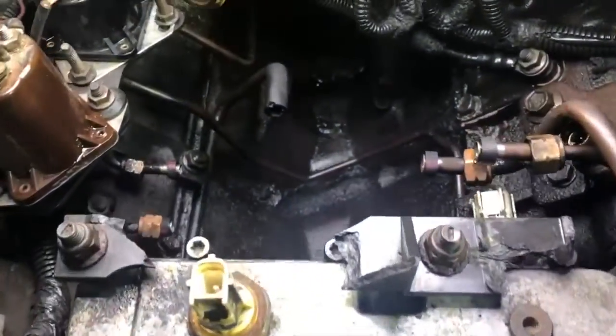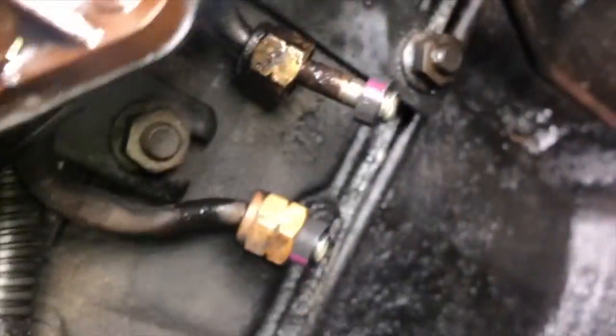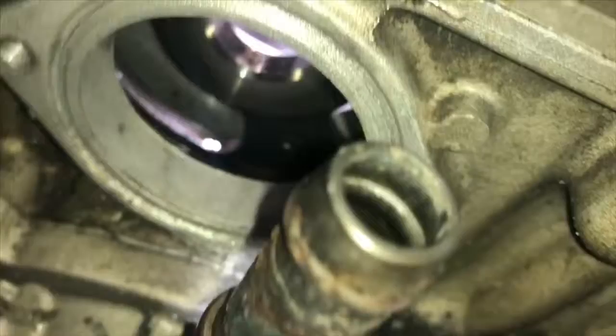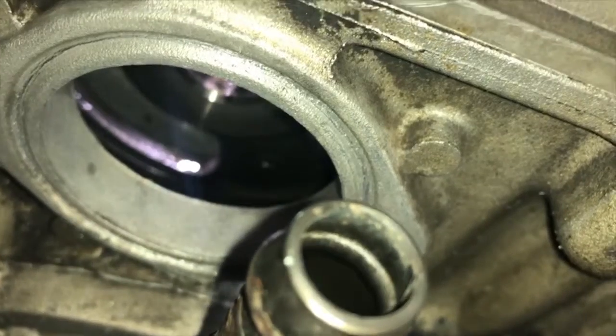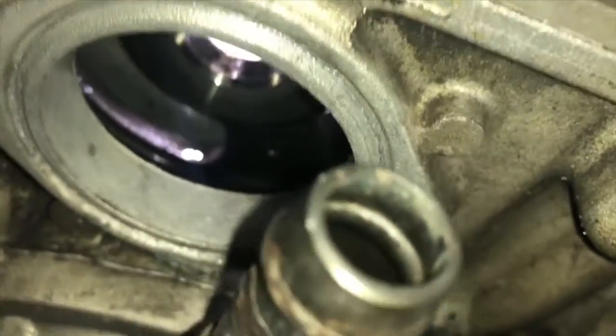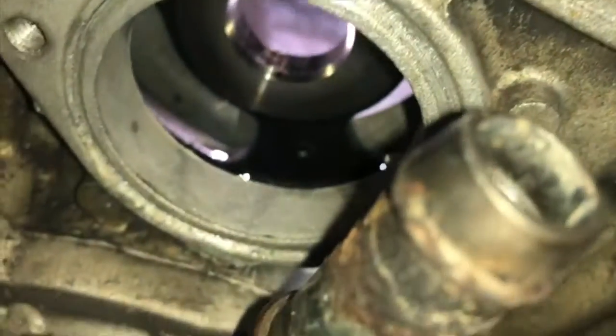I got this cleaned up as much as I'm gonna get it and I got the seals on. I put a little bit of oil to facilitate getting them on easier, and I cleaned all the goop off using a flat razor and a little brass wire brush. I stuck a paper towel inside that hole before I started so none of the debris gets down in there. Looking at it you'd think there'd be an o-ring in that groove, but I called the dealership and he said it just calls for some silicone.